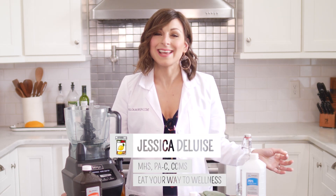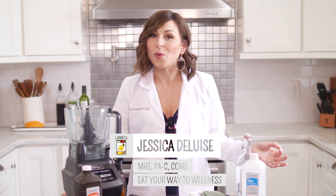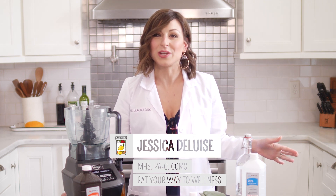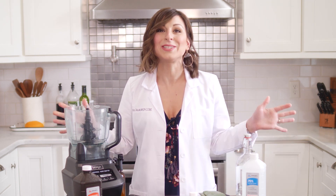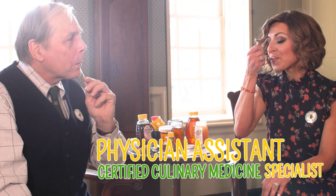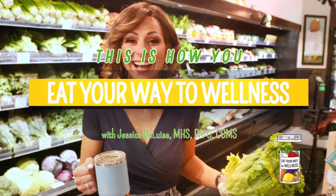If you're making homemade hand sanitizer to prevent against cold, flu, and COVID-19, I'm sharing the facts you need to know and the correct way to do it. I'm Jessica DeLuise. I'm a physician assistant and certified culinary medicine specialist. This is how you eat your way to wellness.